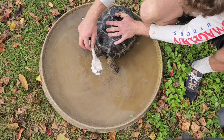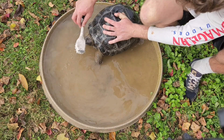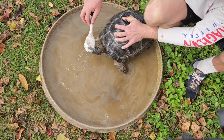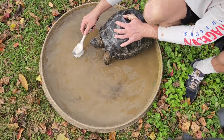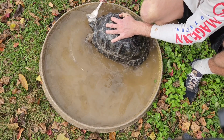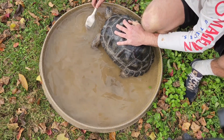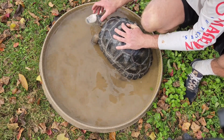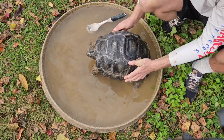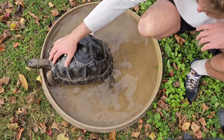Still too early really to tell. The aldabras don't mature as quick as the sulcatas. Aldabras might not breed until 20, even 25 years old. The males think a little bit longer than the females. Oh yeah, that's cleaning up real nice. What a handsome young man. Alright, you look much better now.